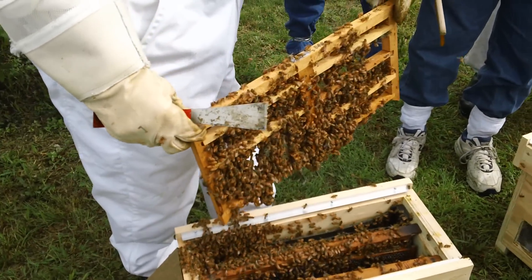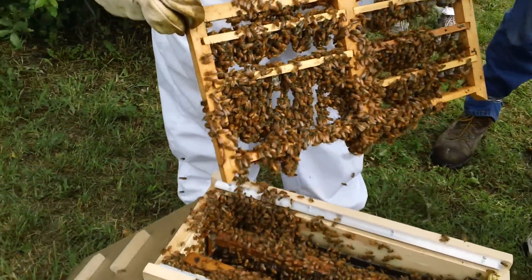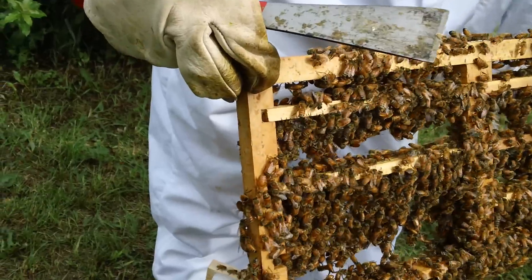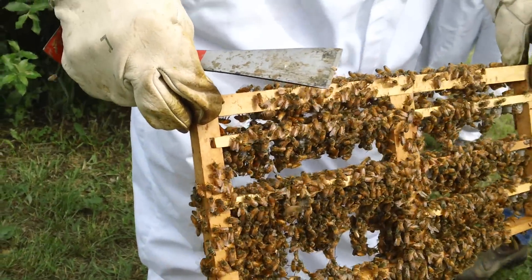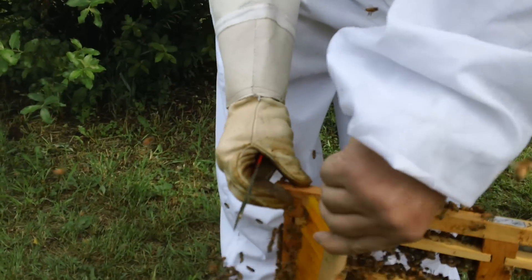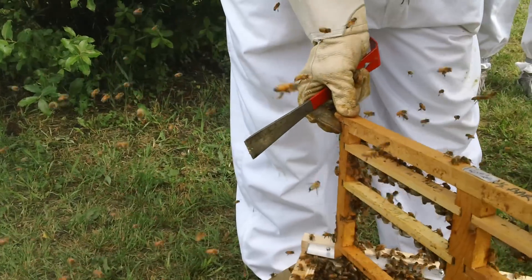Wow, look at that. That is exactly what you want — that volume of bees. So how many did you put in there? I don't know, four pounds. Four pounds? Yeah, four pounds. There's four in there — five pounds.